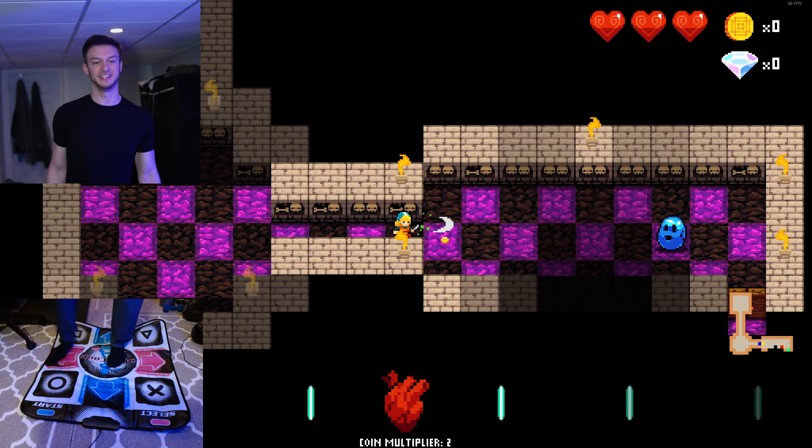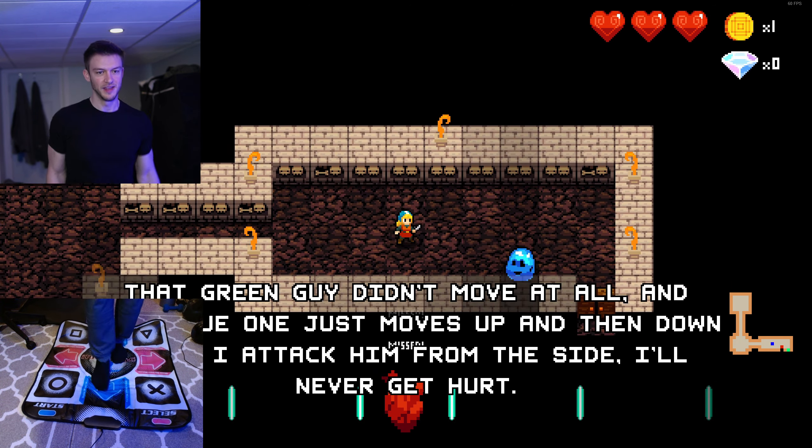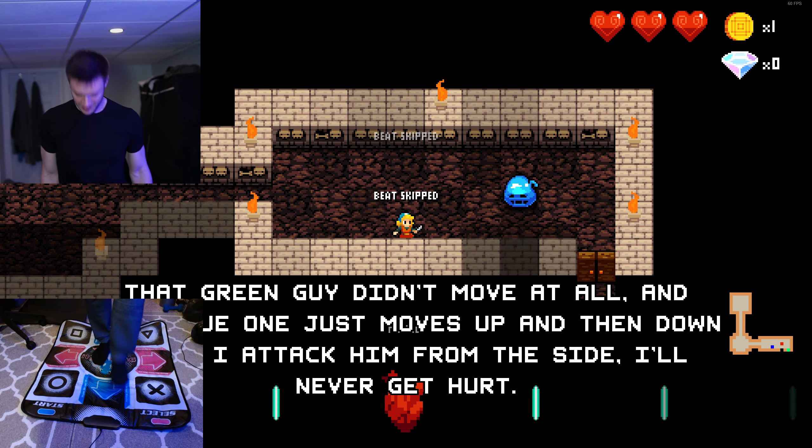I'm going to be trying to play a few different games with this DDR dance pad. My big one that I have planned is Elden Ring. Although I don't think that's going to go fantastic, I'm still going to give it a shot.